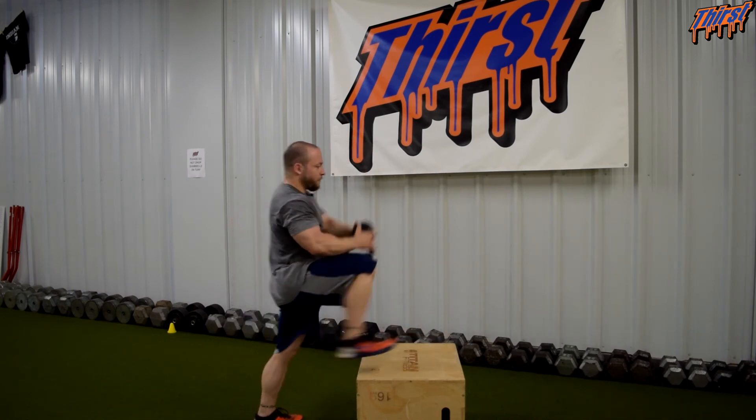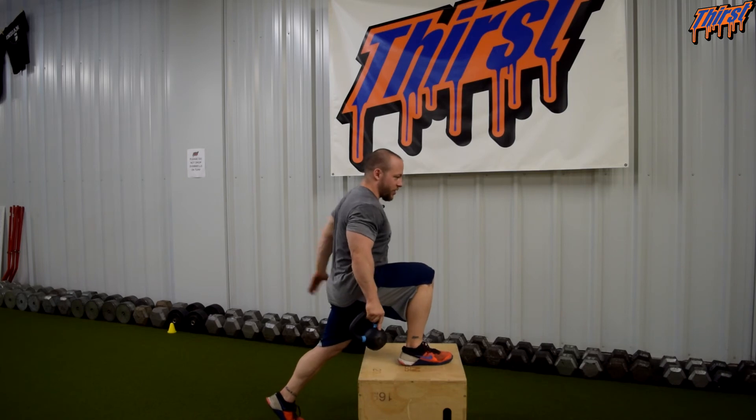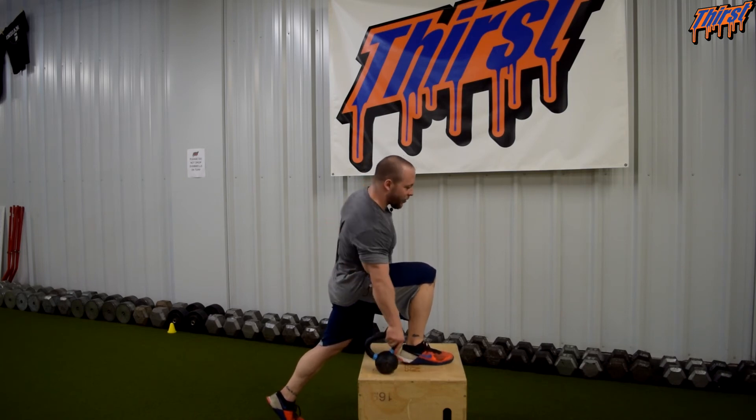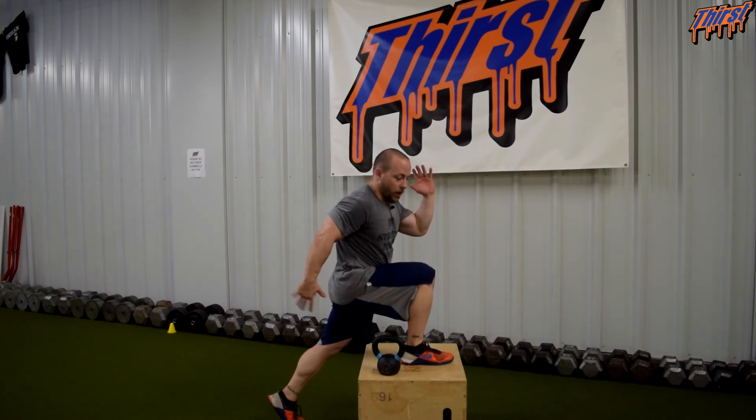The main thing you want to make sure you're watching is this back leg. We need to be in triple extension in the back leg — this is what we're after. If you're going to look at running mechanics, what do you think that's going to look like? Looks like running.